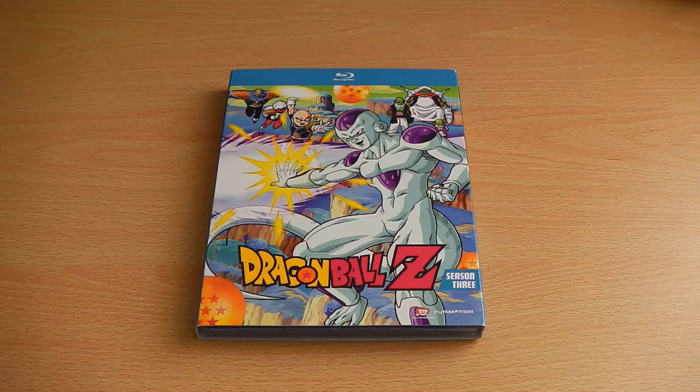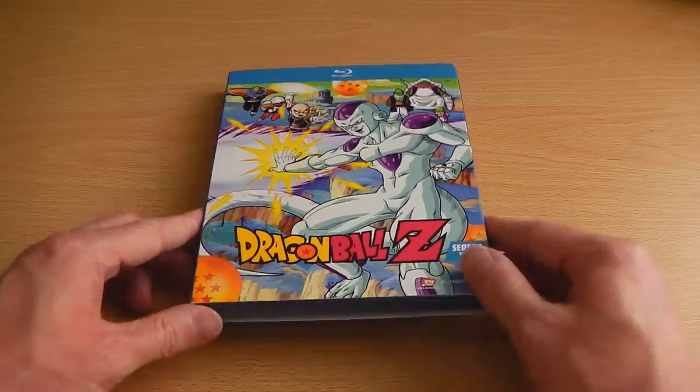So yet again, another re-release and just like the previous Blu-Ray seasons, it's still the cropped format, which is sure to annoy some fans of Dragon Ball Z, but personally I don't mind it.